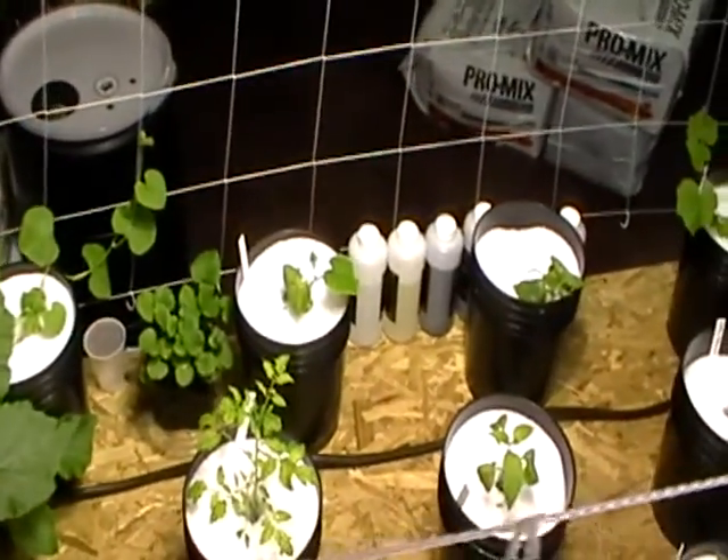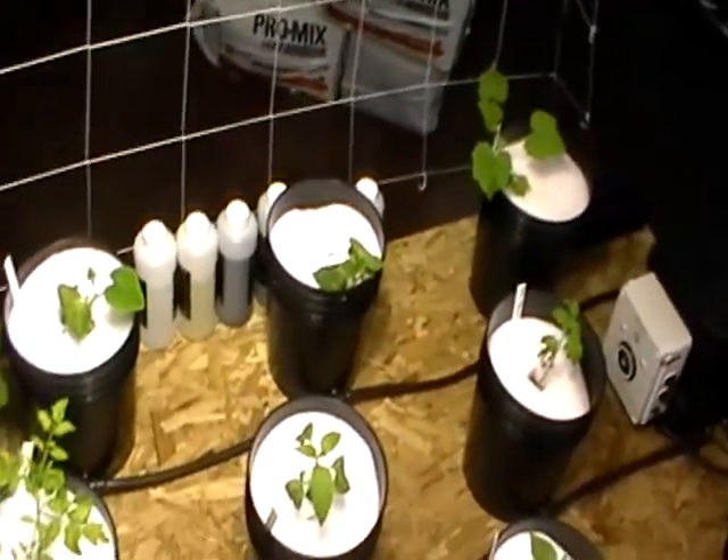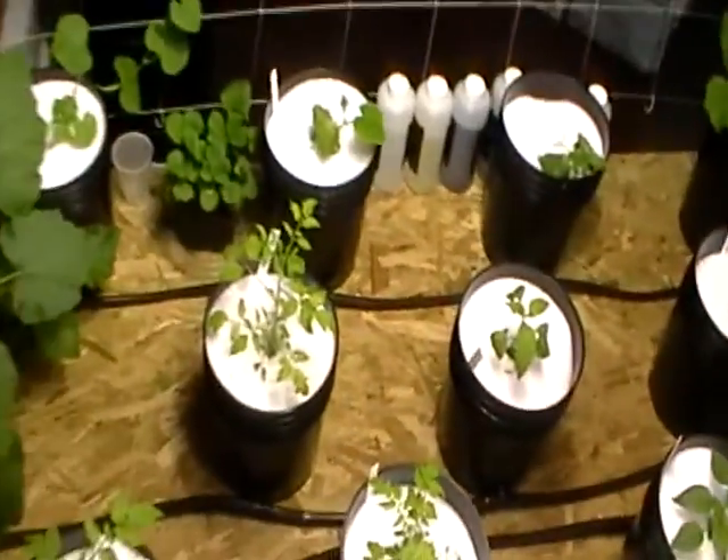The cucumbers and watermelon down here. I mean, this is just going to be a beautiful garden once it gets going. Thank you, everyone.